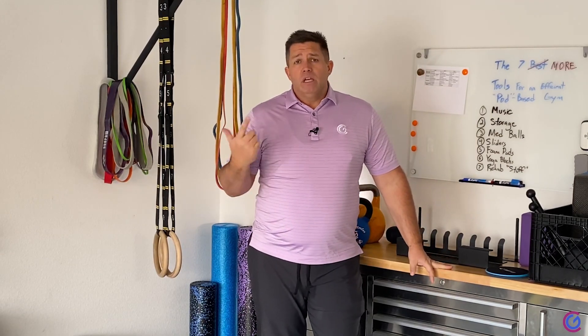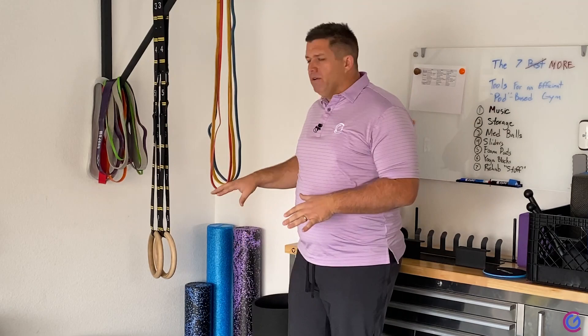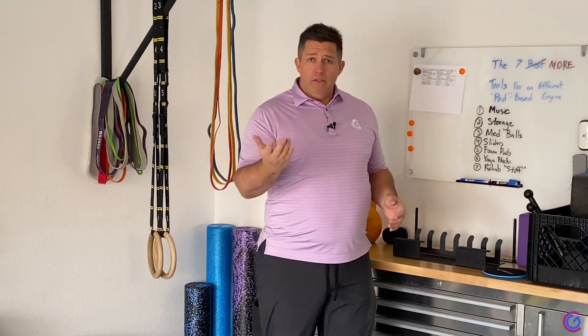If you had more space, a storage closet is awesome. Cubbies are great for client stuff — like when they come in, take off their jacket and their shoes. Having a cubby system, you can get the Ikea Kalex system, which is like the number one cubby used in gyms across the world. Having that storage just makes the whole experience better — it's not cluttered with stuff everywhere.